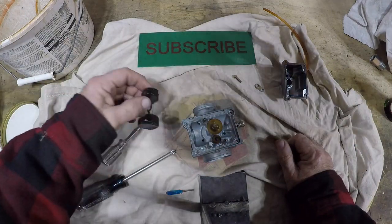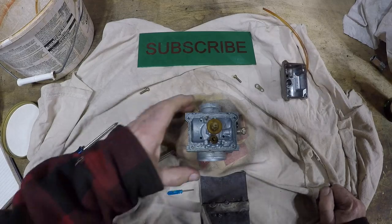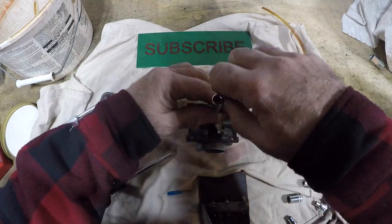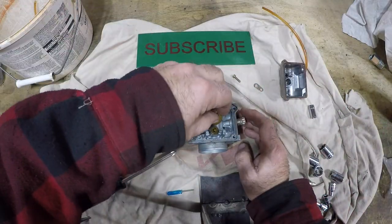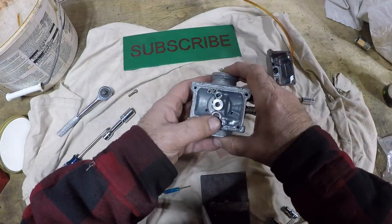Time to remove the innards of this carburetor. Before you start this process, get a parts diagram and study it — you need to know what you're in for. There are o-rings, tiny springs, and little flat washers behind some of these jets.